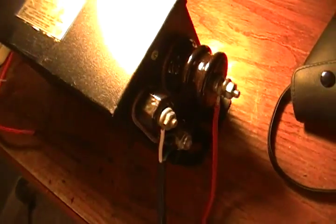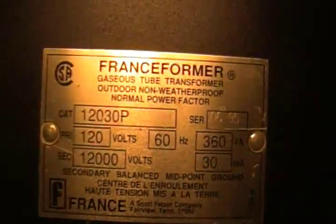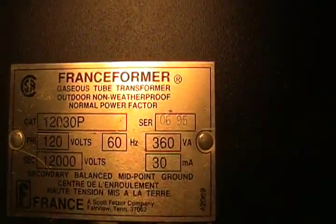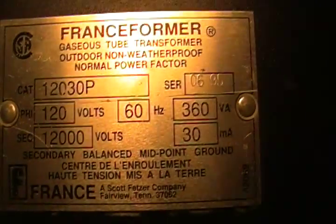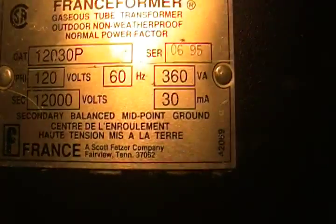What's going on you guys? I'm sure you know what this is just by the looks of it — my NST, or Neon Sign Transformer as I call it. It's a Franceformer; that company makes a lot of step-up transformers. This one's primary is 120 volts, 60 Hertz, 360 VA. The output is 12,000 volts at 30 milliamps.